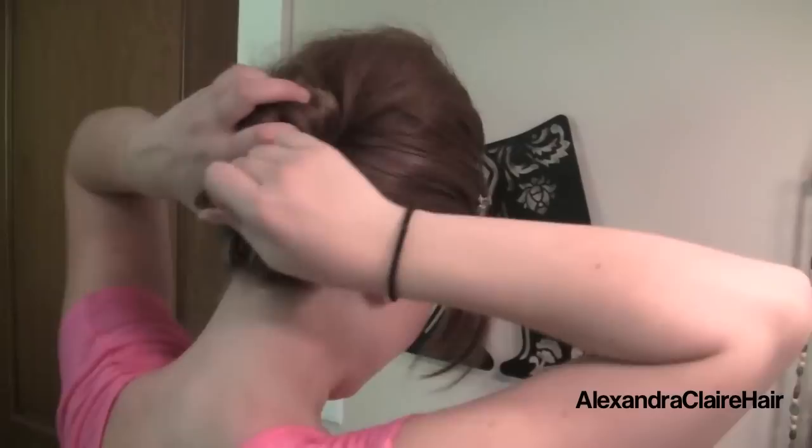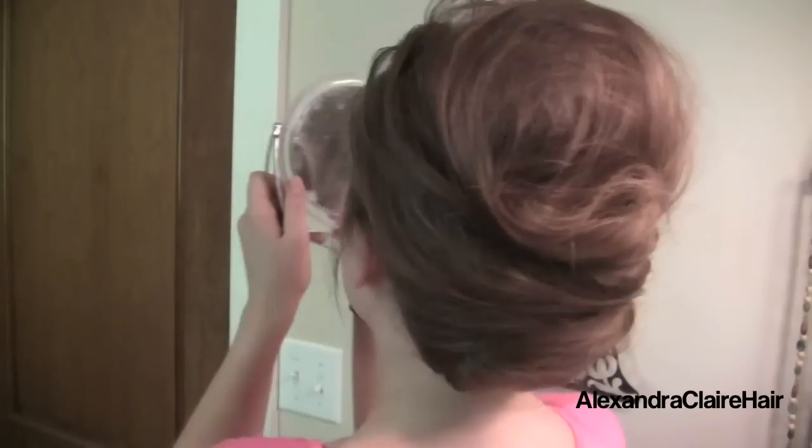Remember that you can keep using your mirror to check for accuracy and to see if there are any other places where you can stick your bobby pins. Now that all my hair is pinned in the back, I'm just curling the section I had in the front so it has a little bit of wave to it. I'm going to run my fingers through it so it's not a perfect curl — kind of messy — and spray it.